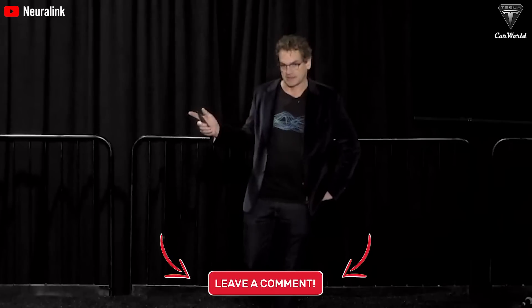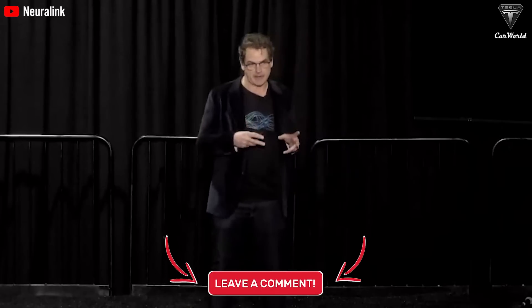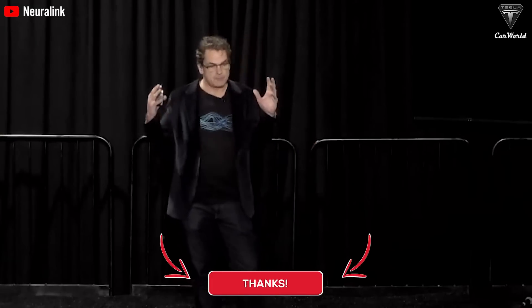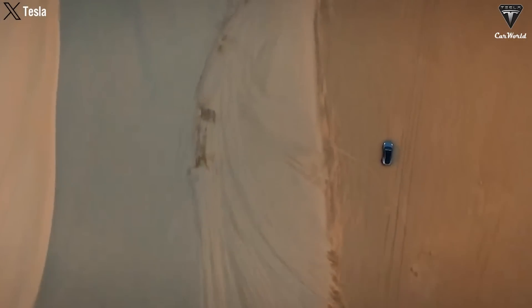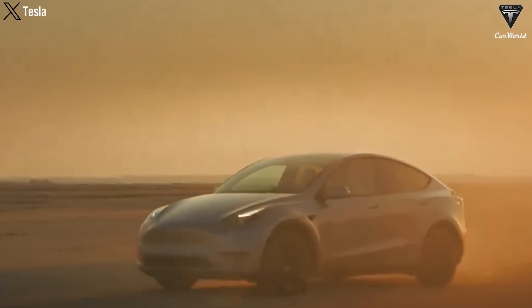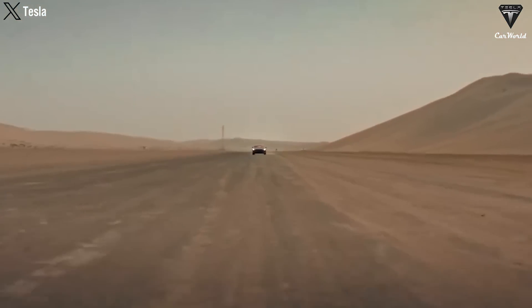Do you think technologies like Neuralink's brain chips will eventually become common enhancements for everyone, or should they primarily remain for medical use? Hit that like button and join the Tesla Car World community by subscribing to our channel and hitting the notification bell icon to stay tuned. Your feedback and time are highly appreciated — thank you so much for watching and we look forward to seeing you soon. Take care and God bless.